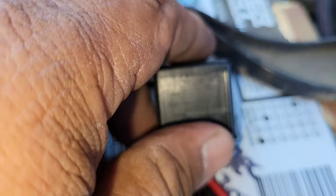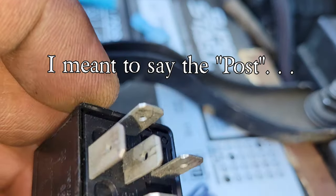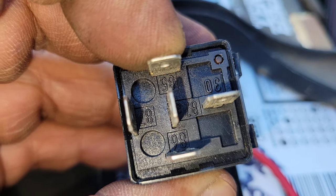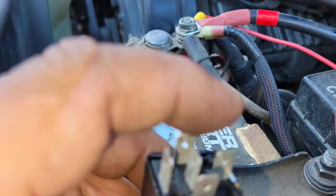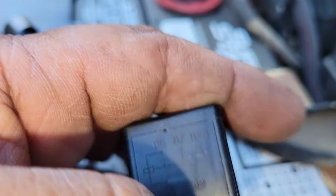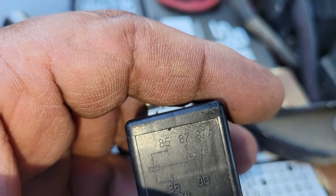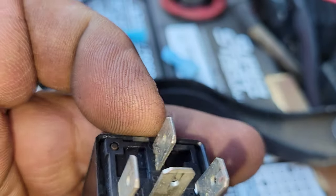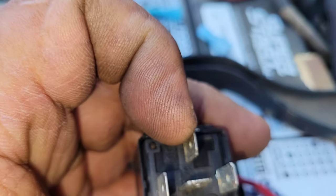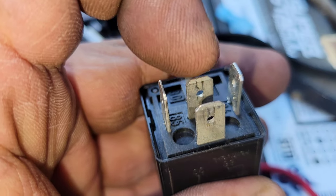I'm using this relay and I'll show you how to read it. Number 30 here is the pin right here — you'll see 30 there. That's where the power from the battery goes to. And then if you read the schematic, you can see that little slash right here — it's already touching 87A, which means that if you put power on 30, power automatically draws out of 87A.